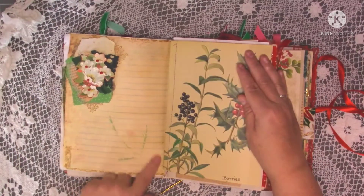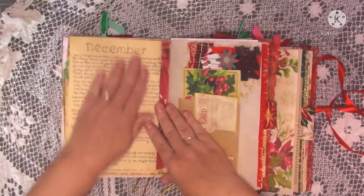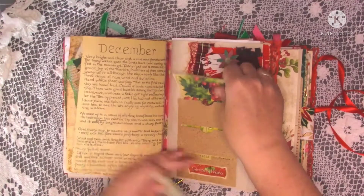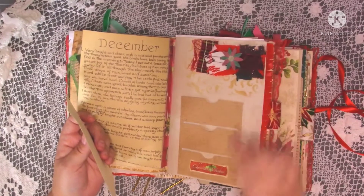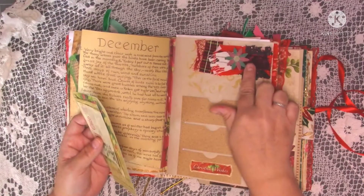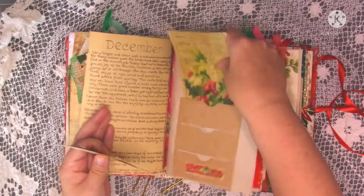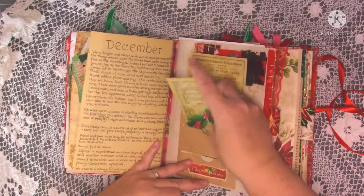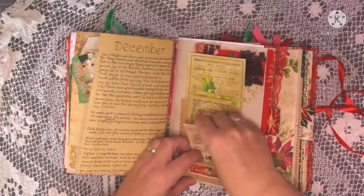There's a little bit of stenciling, then an Edith Holden book page with a bit about December. Then there's one of the pockets from a die I've got — I need to stick something on the front, maybe a little flower. Then another piece of my snippet roll, a lovely big journal card that sits in there, and two other bits of ephemera. It's one of my favourite dies — I use it all the time.